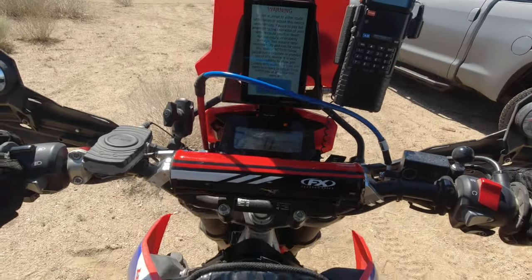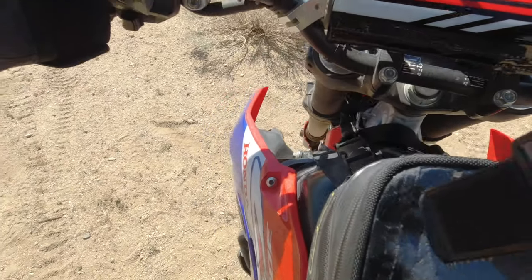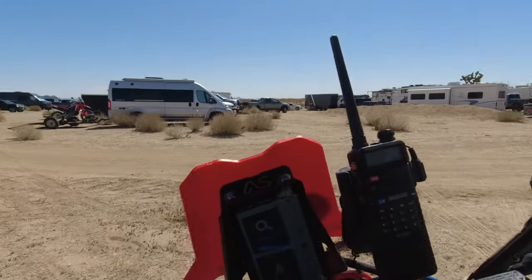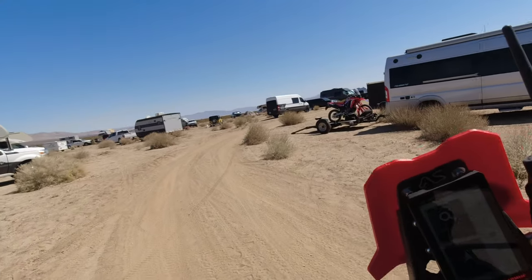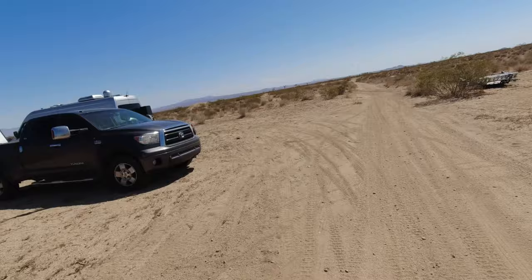You can hear from the beginning that this does not sound like a typical 300L, and I just rode the 450RL — check out that video if you haven't. Smooth two-finger clutch, I like this setup a lot. This is butter smooth, dude. This is so different from that stock 300L.